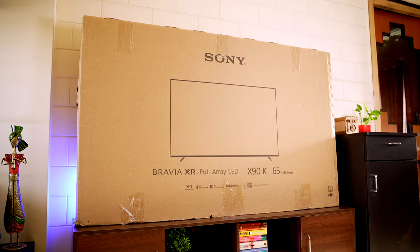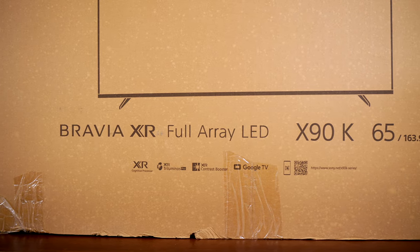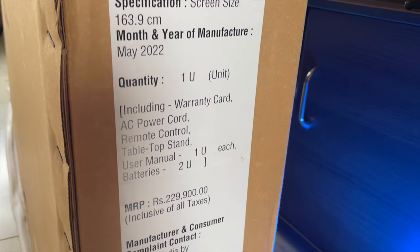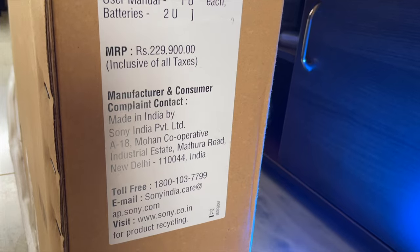I'll take you through a quick unboxing experience. The box has Bravia XR branding and the model number X90K. This is the 65-inch variant. On the side are mentioned all the contents of the box, the MRP of ₹2,29,900, and the manufacturing details along with the toll-free customer care number.